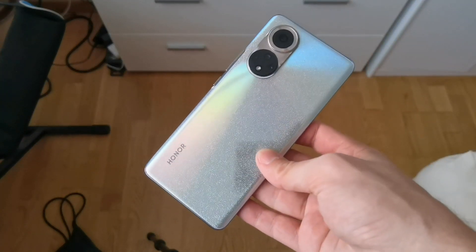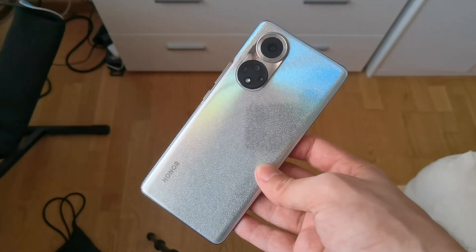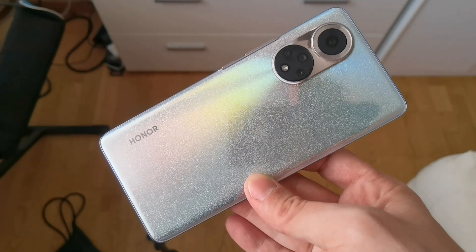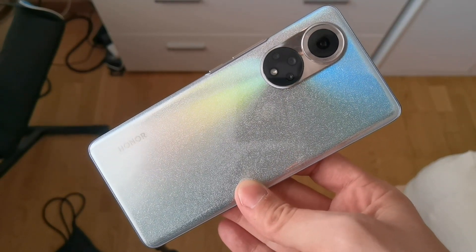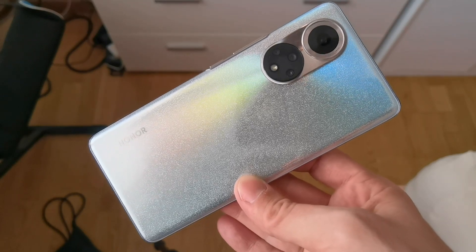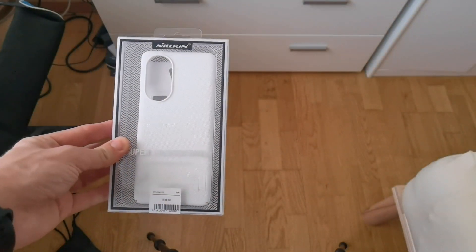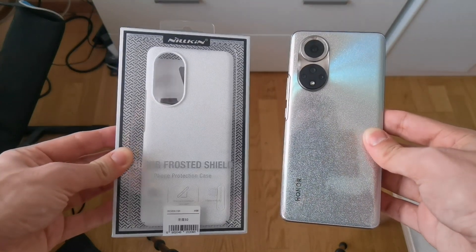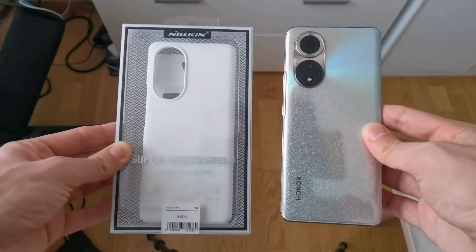Here's a quick little video on the Honor 50. You can see it looks beautiful and gorgeous, but if you don't want this fancy look — because someone might think it's a fancy phone and want to steal it — you can put a case on it. That's not the only reason of course; you also want it to be protected. I have a Milkin case here for the Honor 50, so let's get this unboxed and see how it looks.